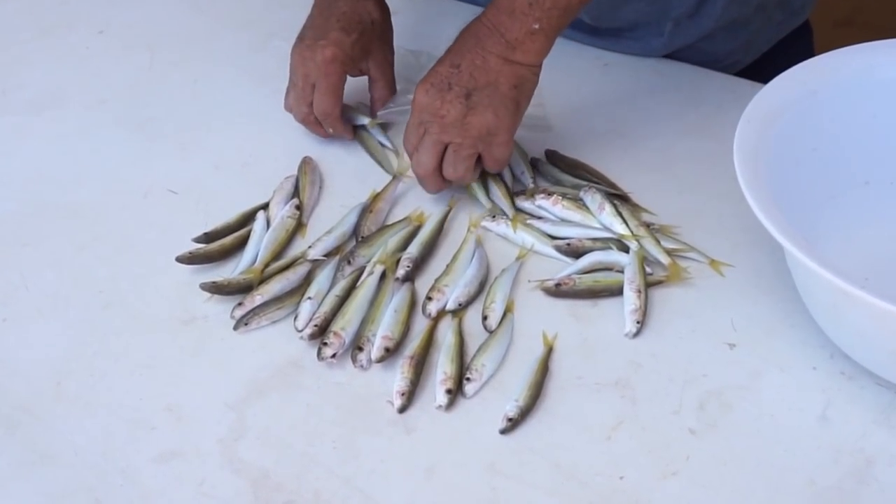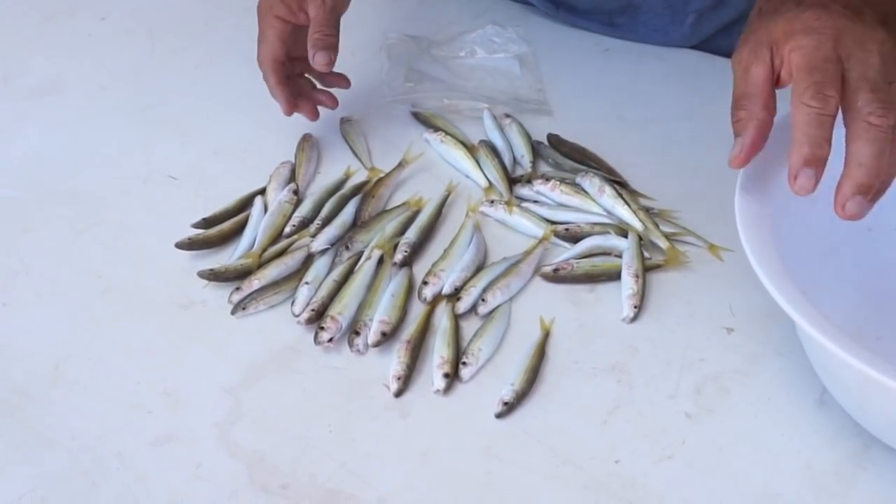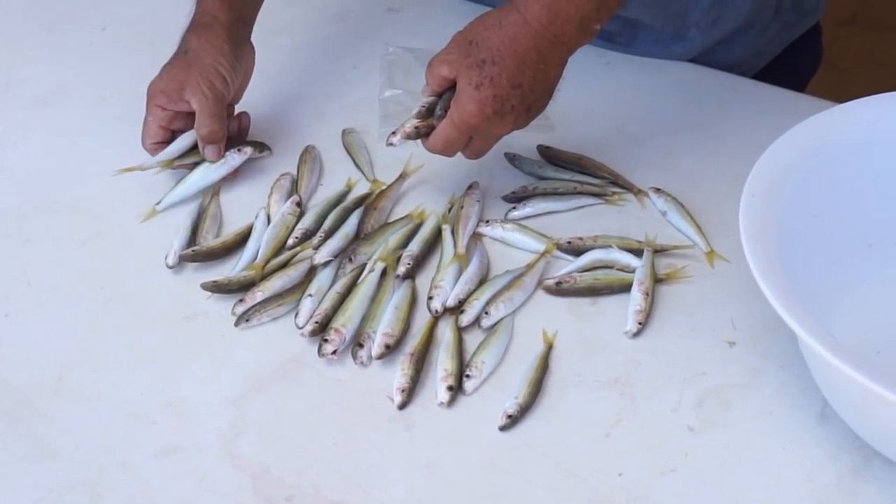I'm gonna use this local fish called Oama that my dad caught this morning. Any small fish that isn't super oily should work. People on the Discord server have had success with smelt or sardines, so just use whatever you can get.